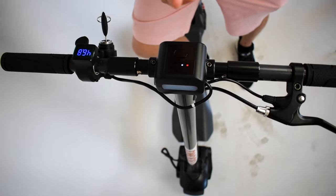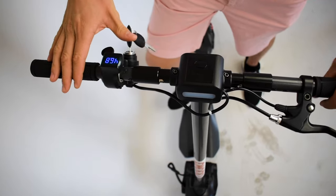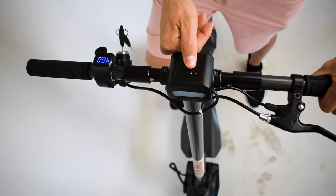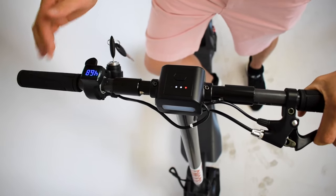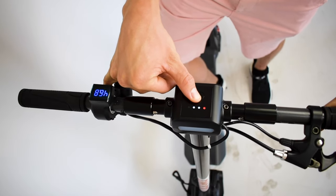There is a different way to change the speed mode to unlock ludicrous mode and also to unlock or disable the kick-and-go. If you don't like the safety of having to kick and go, you can change the mode. To do this, you pull the brake lever as hard as you can, push the throttle all the way down, and hold the mode button for two seconds.